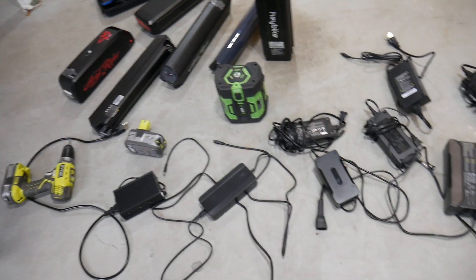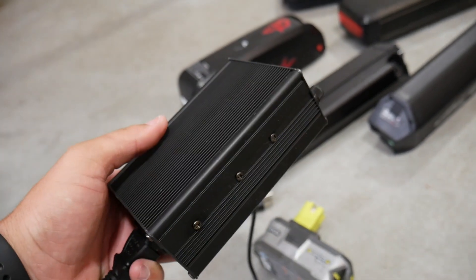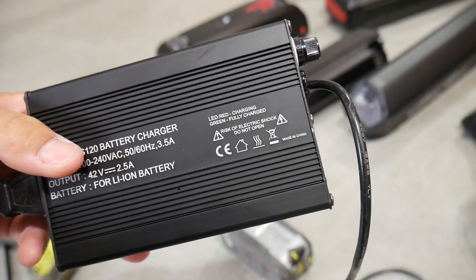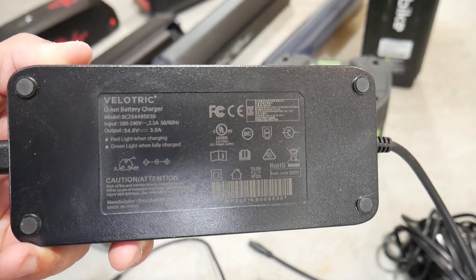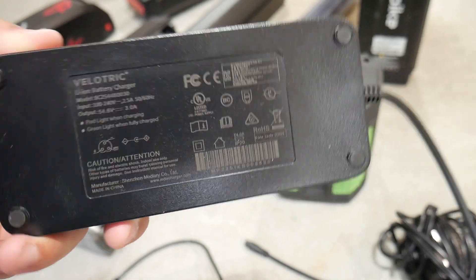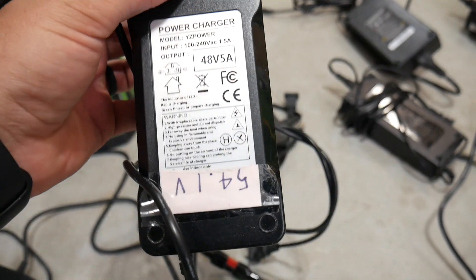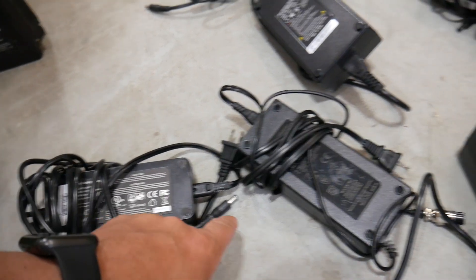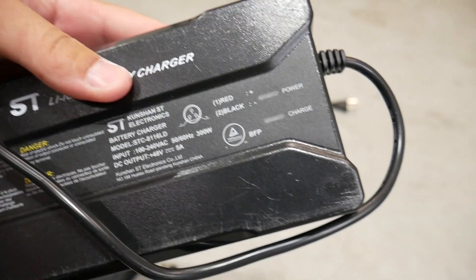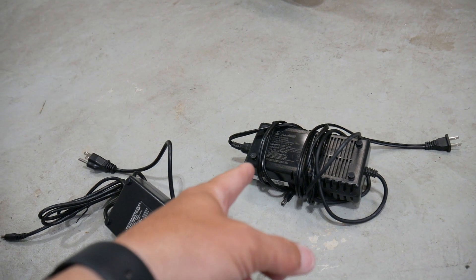Moving on to chargers — how can you spot a fake? This charger here, I'm not sure which bike, skateboard, or scooter it came from, but it's fake. It has a CE logo but no FCC logo, and no other partnership certifications. A legitimate charger will have the UL, FCC, and CE certifications, as well as possibly a BC certification — like this Velotric charger, which is properly certified. This aftermarket charger for my DIY electric BMX bike has both FCC and CE logos. Most legitimate chargers will carry both CE and FCC. Some also have UL certification or a BFP certification alongside FCC and UL.